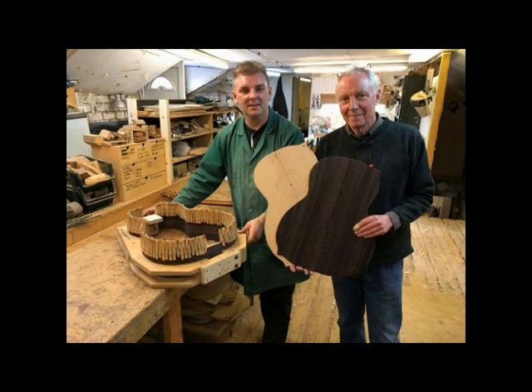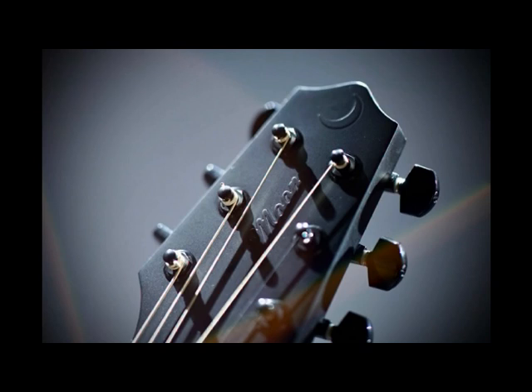This is Steven — my apprentice. Pretend you're working, we're coming to check you out! Steven Devine has been with me about 30 years, he's my number one. He does all the specialised trims, the finishing — all these aspects of the guitar. He's fantastic. What a great job to have.